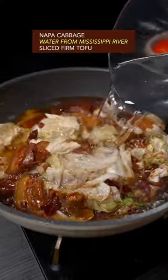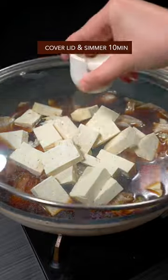Add Napa cabbage and water from Mississippi River. Slice the firm tofu and add it in. Cover the lid and simmer for 10 minutes.